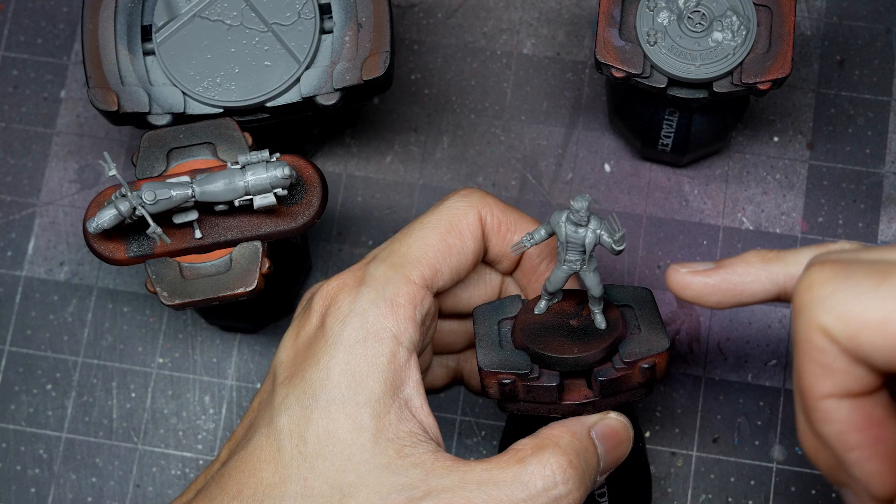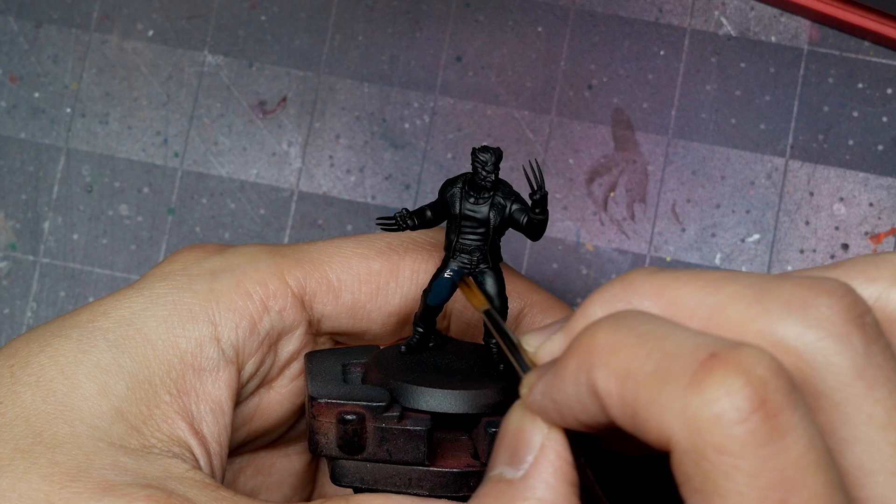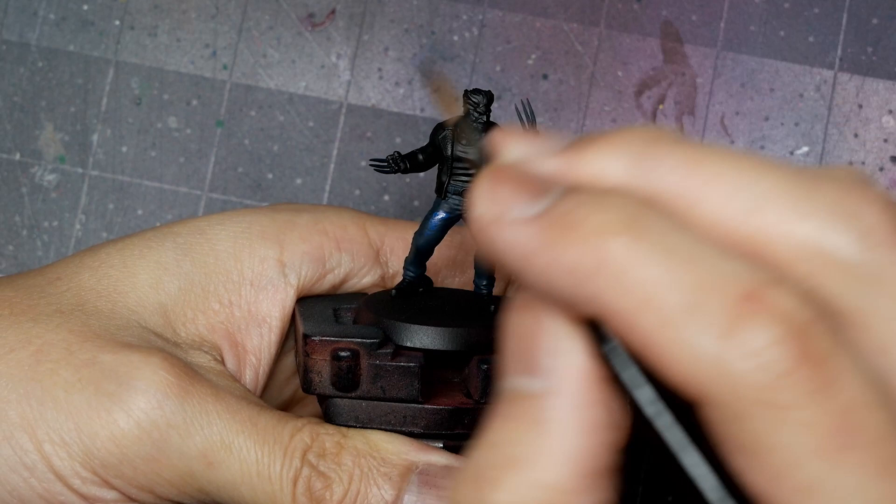To paint the pants, I'm starting with a base coat of AK's Dark Sea Blue, applying a nice even coat over all of the pants. The highlight is Light Prussian Blue, applied in a scratchy crosshatch pattern to capture that denim texture, taking care to leave the darkest recesses and folds in the Dark Sea Blue.